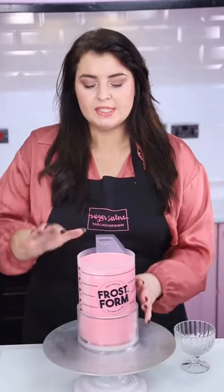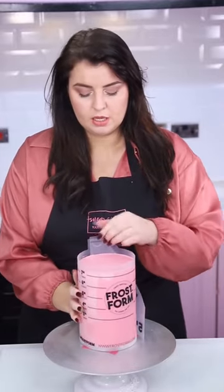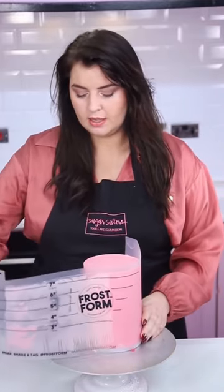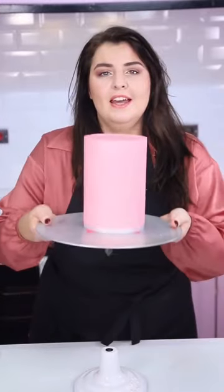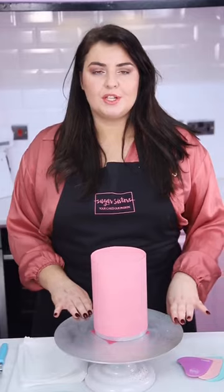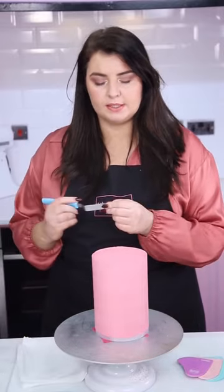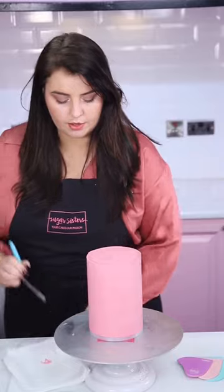Our cake is fully set — you'll know when it's set when you pull the liner away and it comes away cleanly. We're going to remove our base, just grab something like tinned beans to prop it, and pull the former down just like so. Grab a non-slip mat — it's super handy for this. Undo your clip and then start peeling the liner away slowly but surely, all the way. Here is our lovely Frost Form cake straight out of the form. For touch-ups, you will get a tiny little lip from where the ganache meets the side of your liner — all you need to do is grab a palette knife and just scrape that off all the way around.